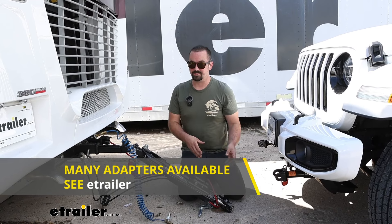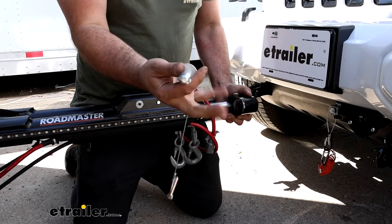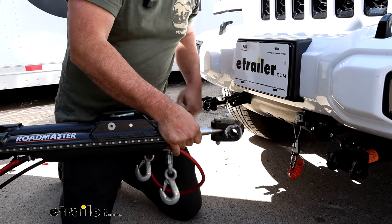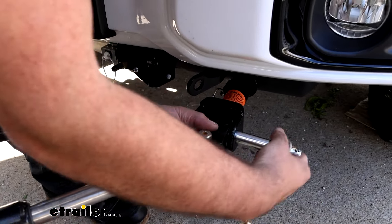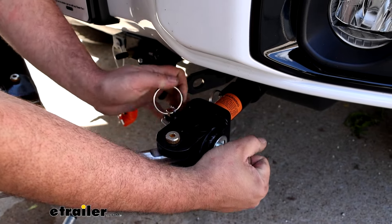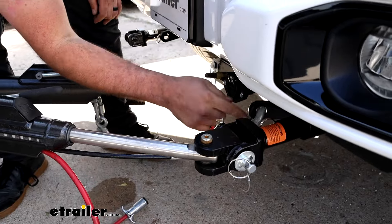Today we have the Roadmaster Nighthawk, which is one of my favorite tow bars, and that works directly because you have Roadmaster and Roadmaster. If you have a different tow bar, not to worry — you can get adapters to turn any tow bar into a Roadmaster-style end. Something to keep in mind is you'll be swapping out the ends on your tow bar, but the Roadmaster tow bars come with their specific pins. These are thicker than all the other competitors, and those pins will not come with the ends generally.